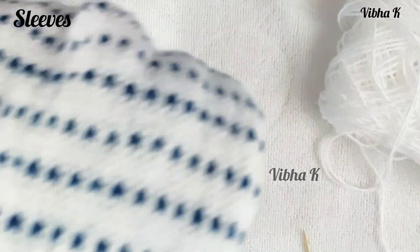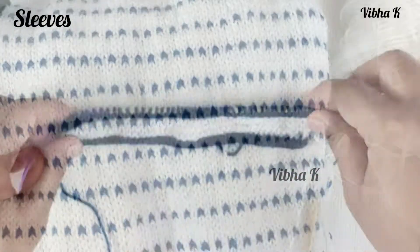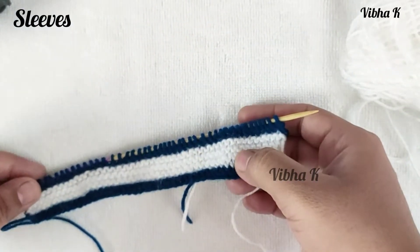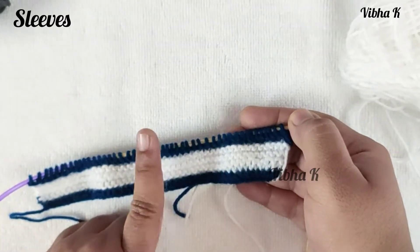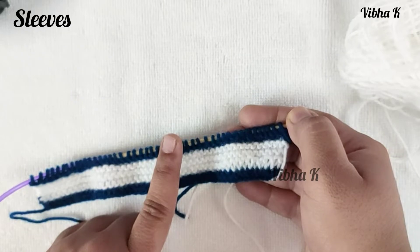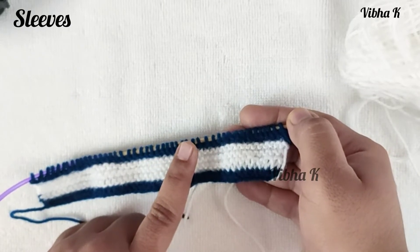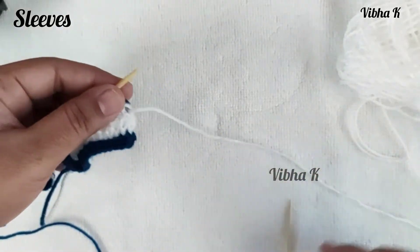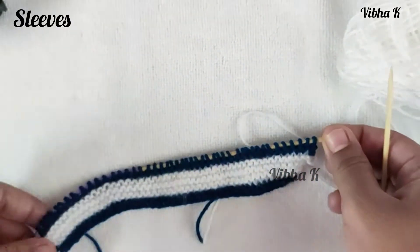For the next six rows, follow the design pattern: the first four rows are simple stockinette with white (color B), the fifth row alternates one knit stitch with white and one knit stitch with blue (color A), and the sixth row is a complete purl row in white. Complete these six rows and then we will see the increase pattern for the sleeves.